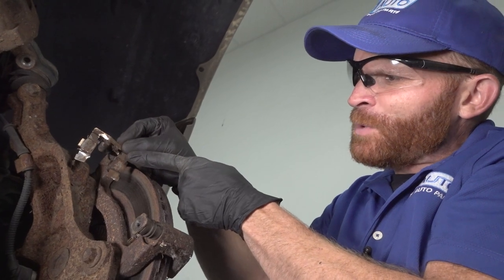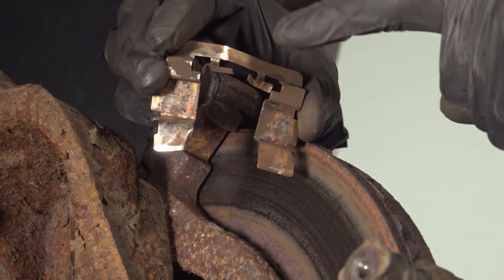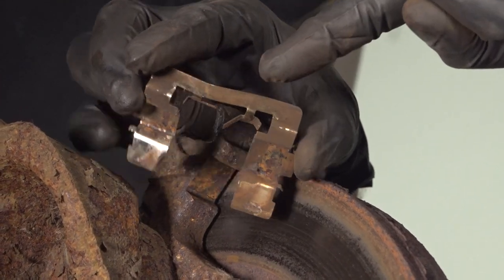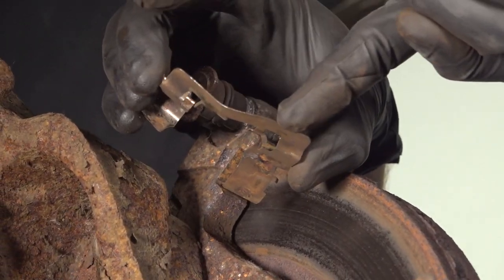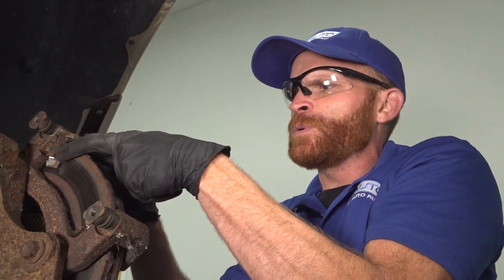With the pads out, let's have a look at these tins. The tin is supposed to go between the caliper bracket and the pad itself. Looking at this tin, you can tell it's in very bad condition — it could potentially be hitting up against the rotor, and that's a severe safety issue. You don't want anything like this to get caught between the pad and rotor; it might seize up your brakes.